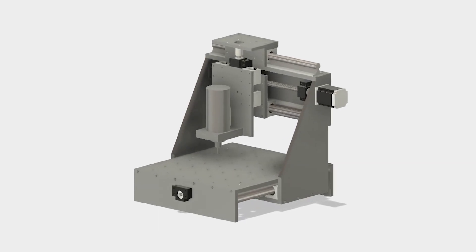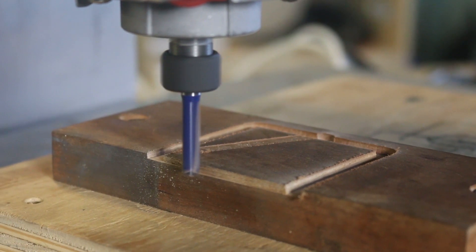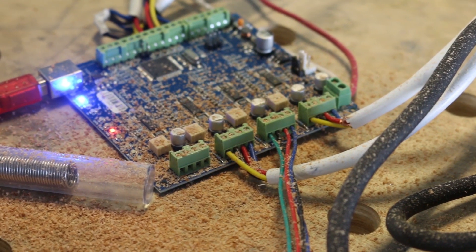In this five-part series, we're going to go from this to this. It's a CNC machine of my own design, which I'm calling the Stupid Strong CNC. In this video, we're going to work on the electronics.